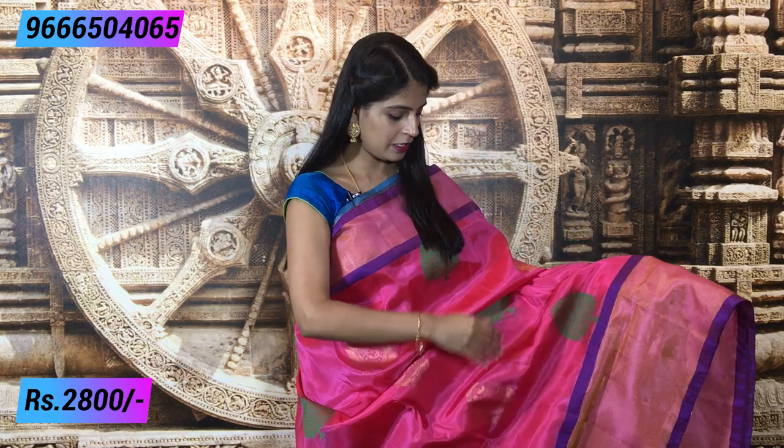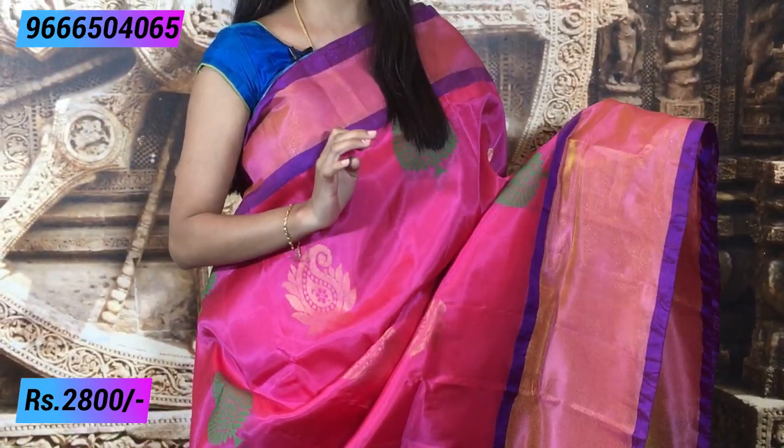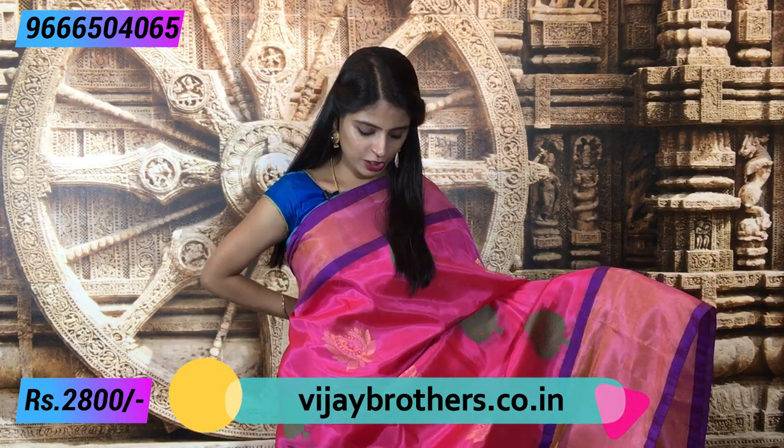First, we will look at this beautiful saree — pink with blue color combination. This is a very lightweight saree. It is very nice to wear. For this, we will use a kaddi-style border on both sides. You will also take a purple color piping border in the kaddi style.